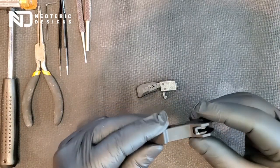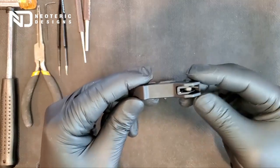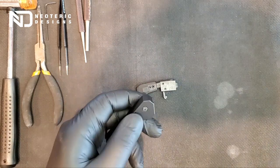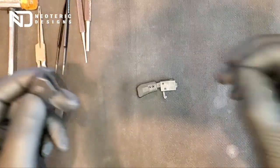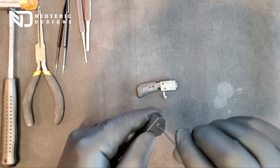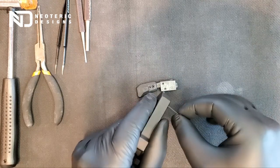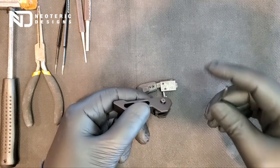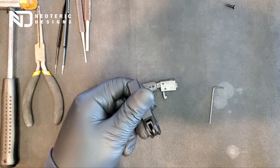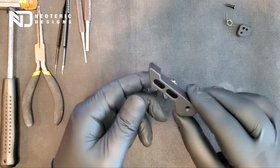It comes pre-assembled for you to get an idea of how it goes together. To get the installation going, I'm going to use the included allen tool to remove this allen head screw. Be careful because there is a spring inside and you don't want to lose that. So I'm going to set the screw aside, the spring aside, the base, and the handle.